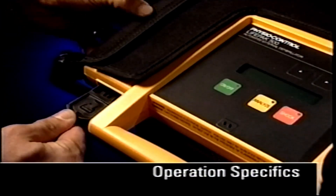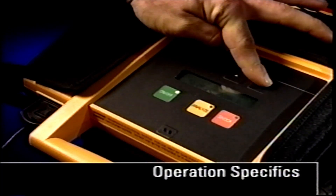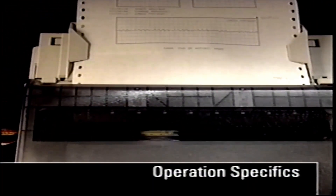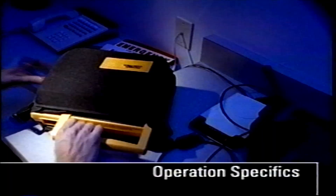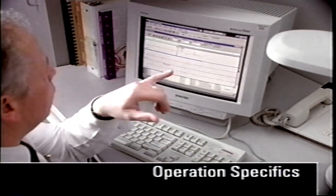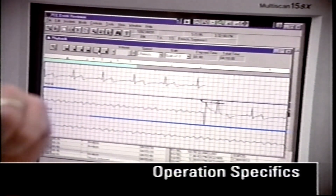Code summary data can be transferred directly to a printer or to a computer using the appropriate data transfer cable. Audio and continuous ECG data can be transferred to a PC either directly or by modem at the end of a patient use. This data is reviewed with the QuickView 500 data review program. Refer to those separate operating instructions for a more detailed description about the QuickView 500 features.